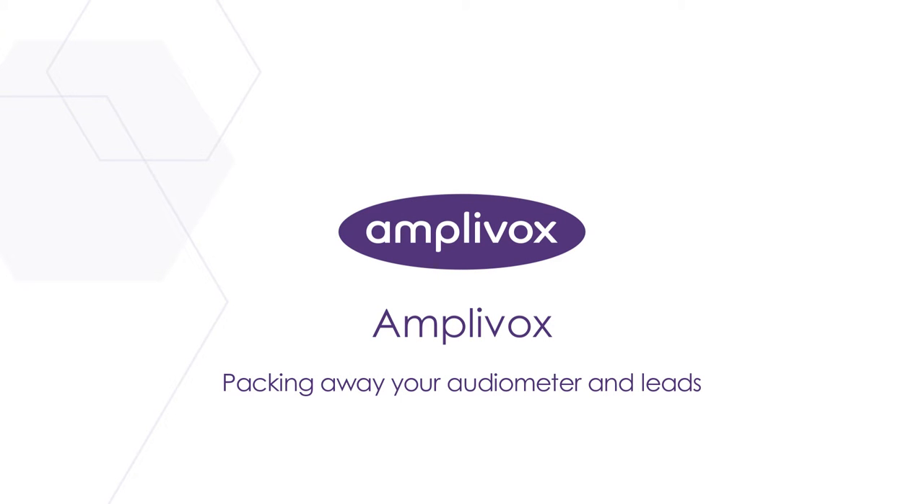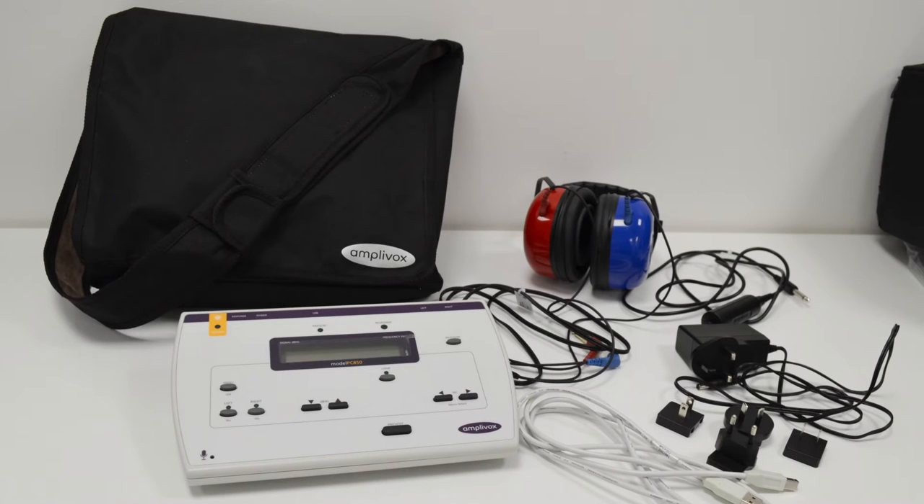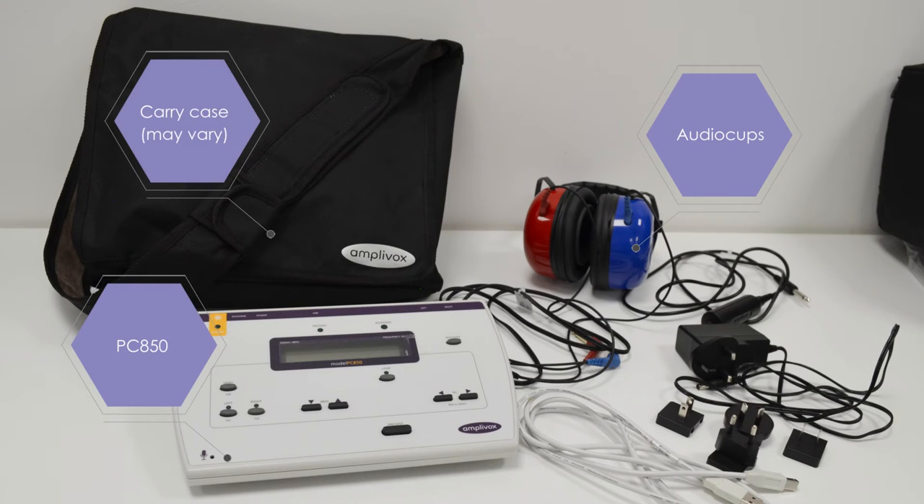Hello and welcome to this short video which will demonstrate how to best pack your audiometer and leads to prevent damage. In this video we use the PC850 audiometer and audio cups. The advice provided generally applies to all audiometers, headphones and leads.